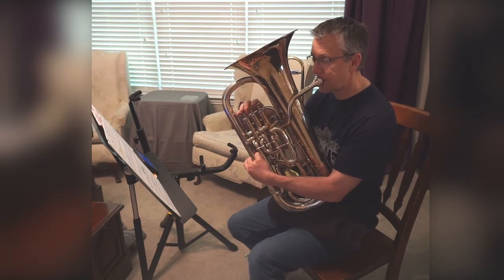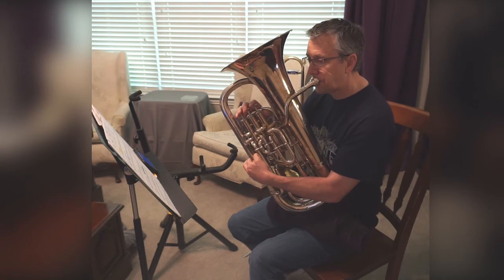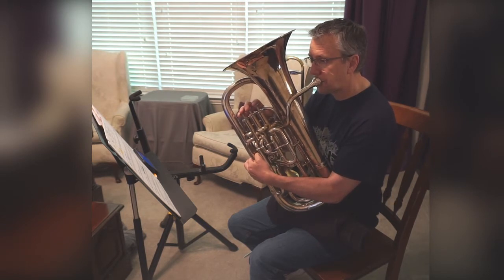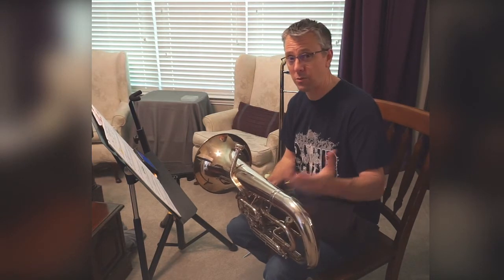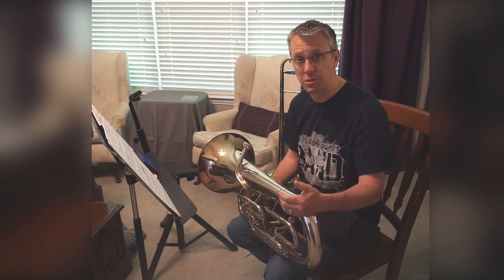One, two, ready. [Plays line 16A on F.] Practicing a line where you just play the rhythm on F is a good way to get your timing practiced and to practice the articulation or tuning.